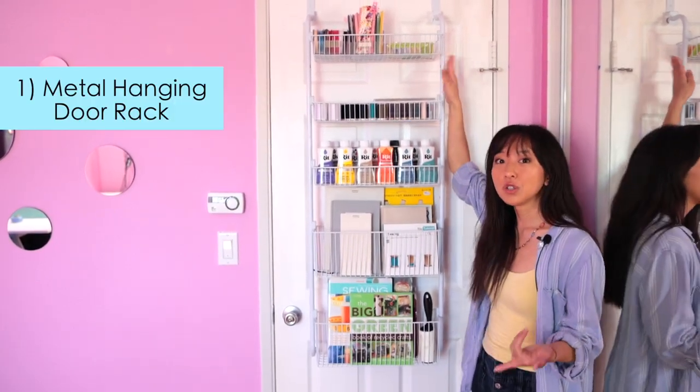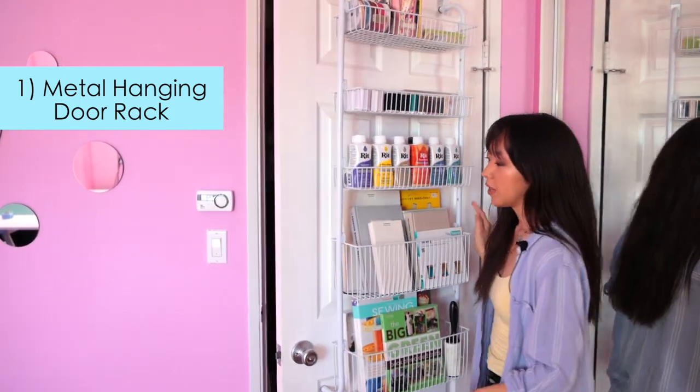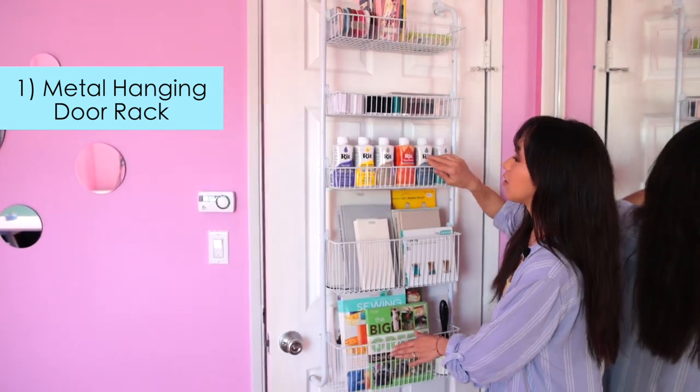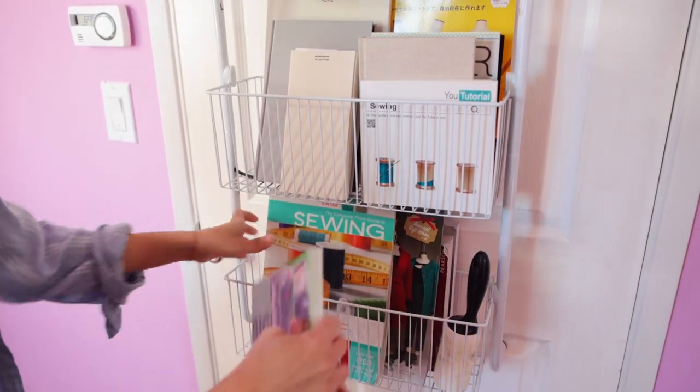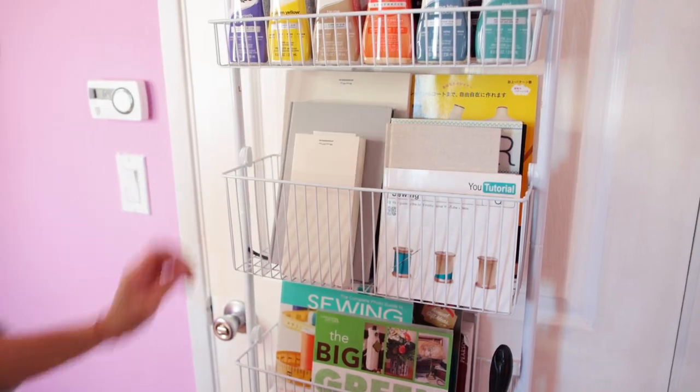Our goal for this sewing room was to get everything elevated and off the floors. This metal hanging rack is super useful because it just hangs here and when you open it, it doesn't take any space at all. I really like it because now I get to display all of my sewing books instead of having them cramped up in a drawer.